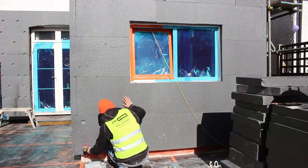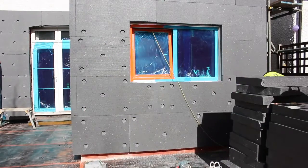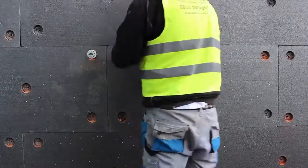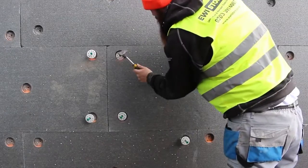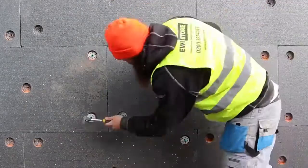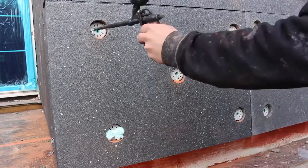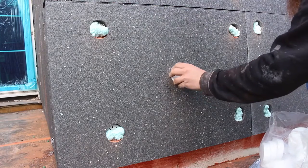Once the boards are in place and the adhesive is dry, it's time to mechanically fix the insulation boards to the wall. We're using metal fixings here, so you can see we're drilling holes to countersink the fixings. We then put the fixing into these pre-drilled holes and hammer these in place. Since we're using metal fixings, to minimise cold bridging we use thermo dowel caps.